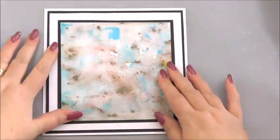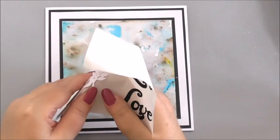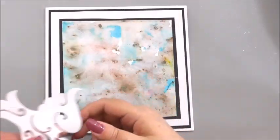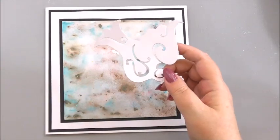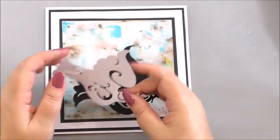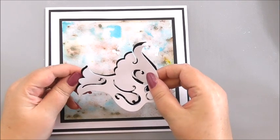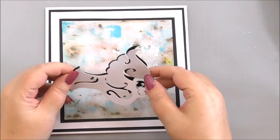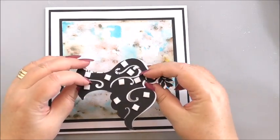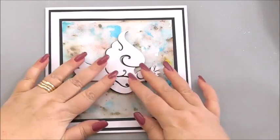That's our next layer. From this I've die cut the dove in white cardstock, and I've also die cut it in black. I'm going to mount one on top of the other to get a shadow effect behind the dove, so the black will just show slightly around the white dove. Then the black dove I've got on 3D foam, and I'm going to add this to the centre of our card.